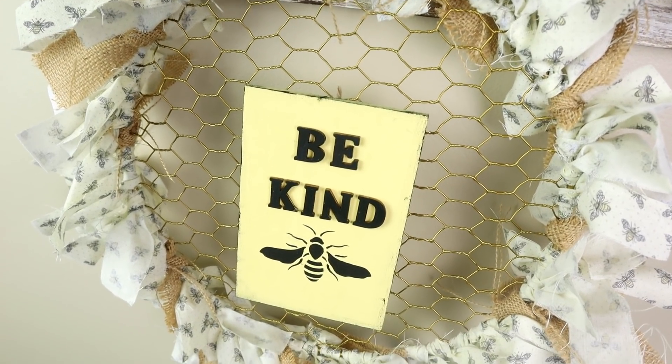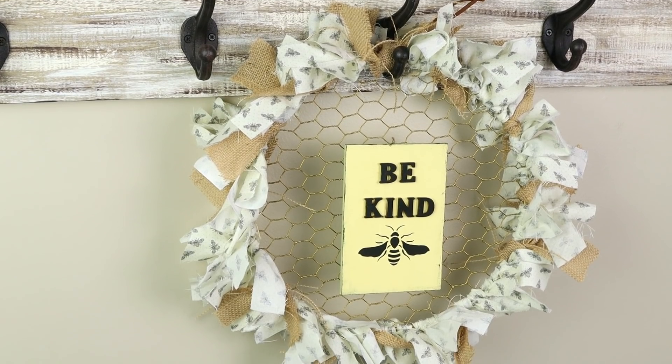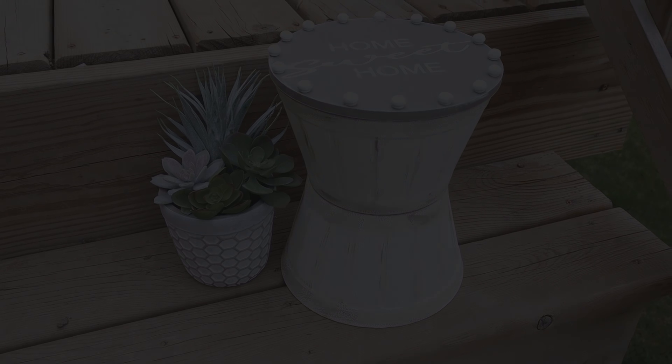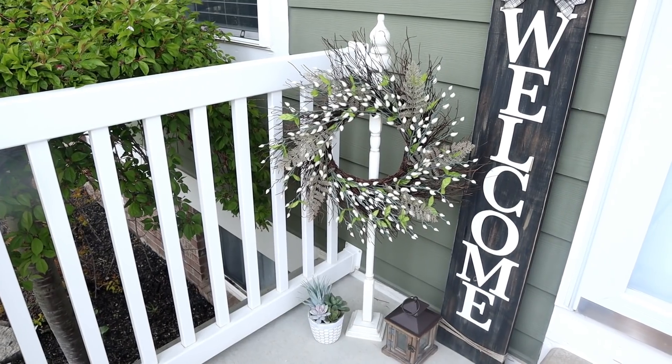Hi everyone and welcome to my channel. Today I'm sharing three new summer DIYs that are all easy and budget friendly. Today's video is also a collaboration video where I'll be teaming up with seven of my DIY friends here on YouTube. Now let's get right into today's projects.